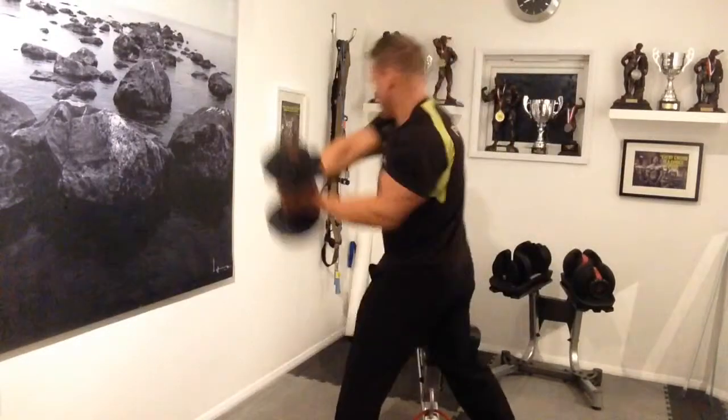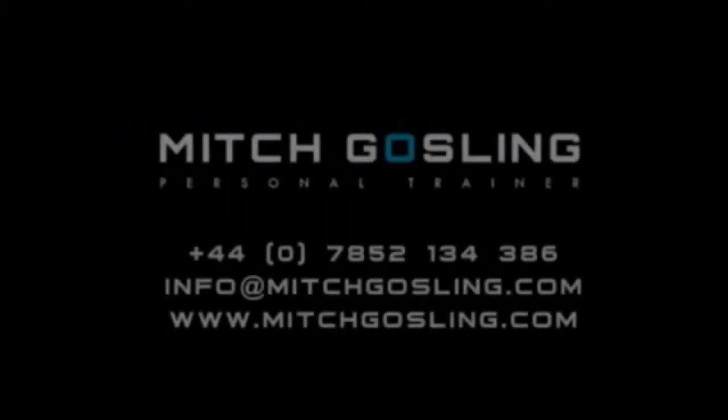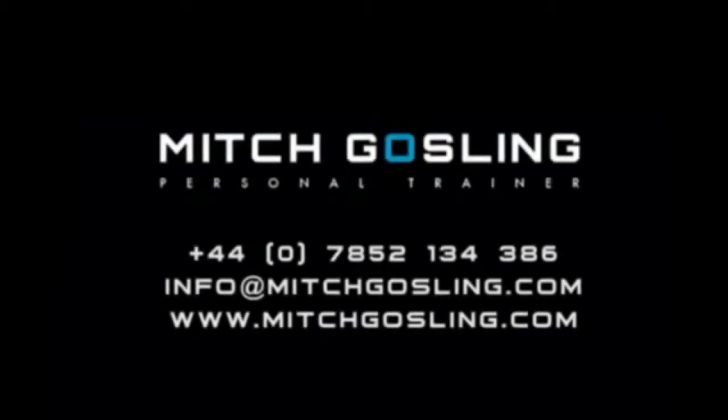The swings are a good movement for throwing techniques for MMA fighters etc., but we can use this with dumbbells or an Olympic bar — I'm just giving you an easy example. Well done guys, all completed, I hope you enjoyed the workout. Thank you very much for tuning in to Mitch Gosling TV.